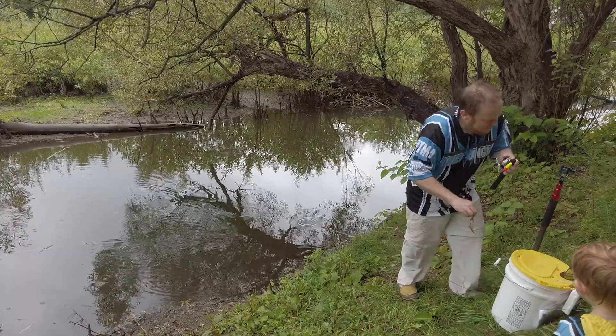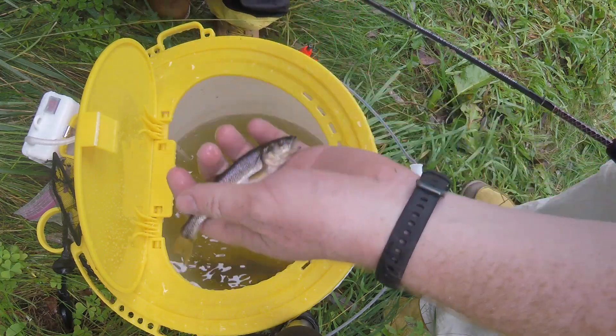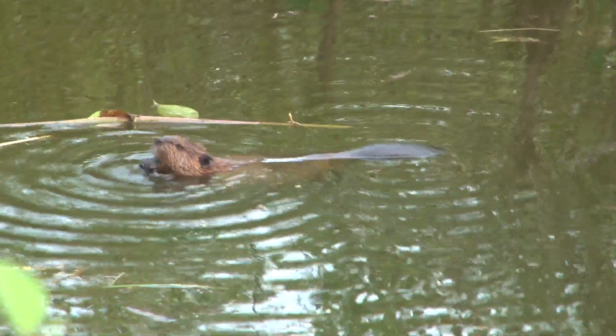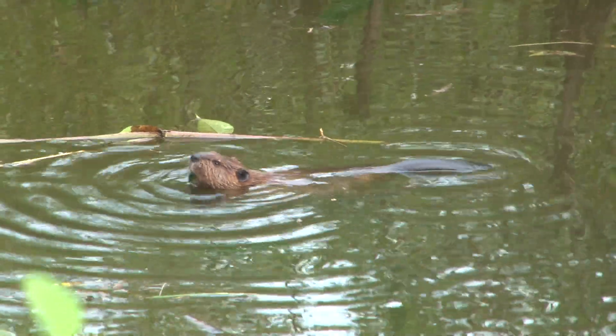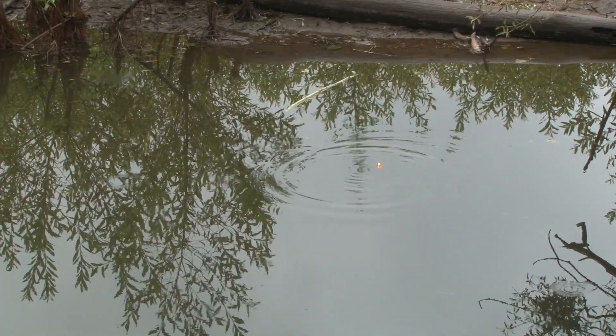Also, remember to check the bait laws. Currently in Vermont, it's illegal to transport fish alive from one water body to another using a motor vehicle. We have a special permit today to move these fish to the Montshire Museum.